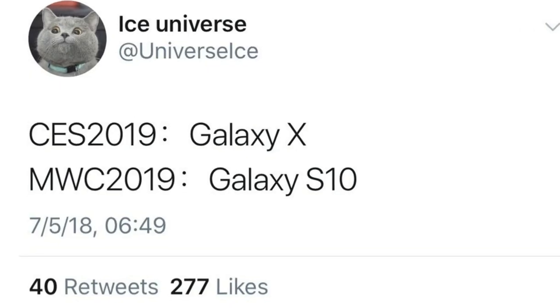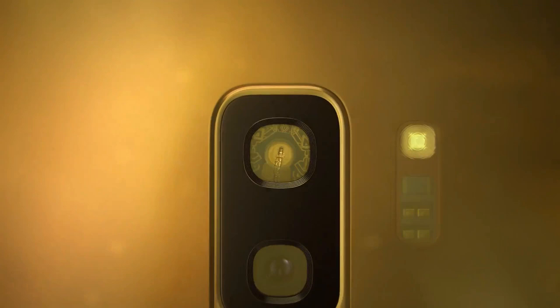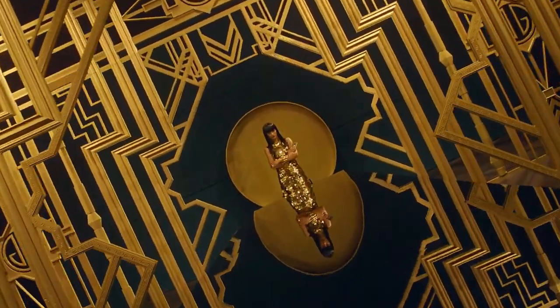Hey, what's up guys, welcome back. Just yesterday I told you that the Galaxy S10 is coming at MWC and I am so pumped up about that, but I have one little bit of correction about something I told you about the Galaxy S10.